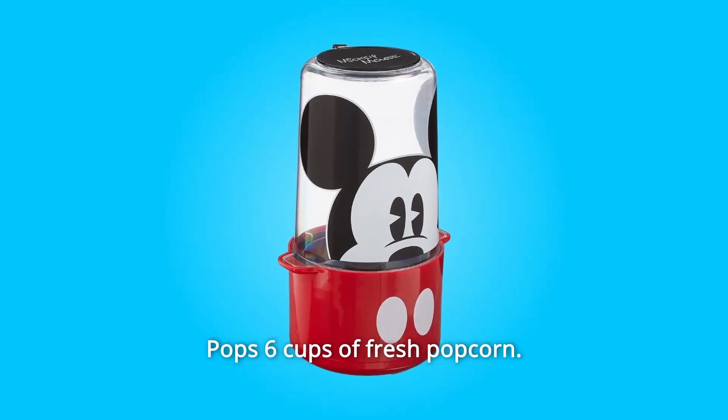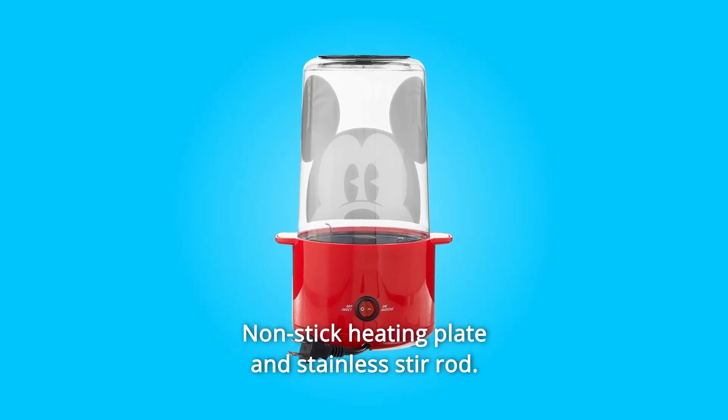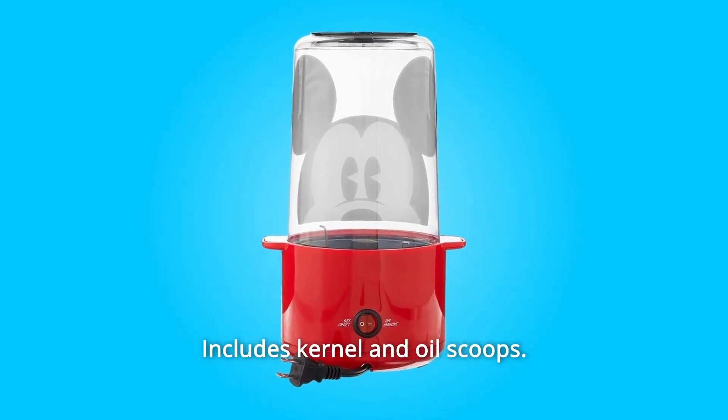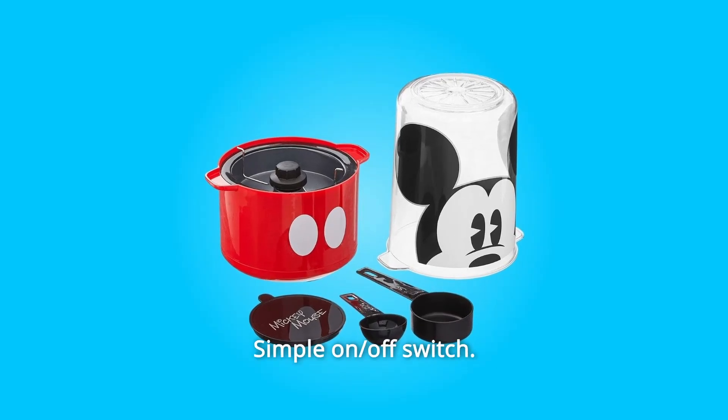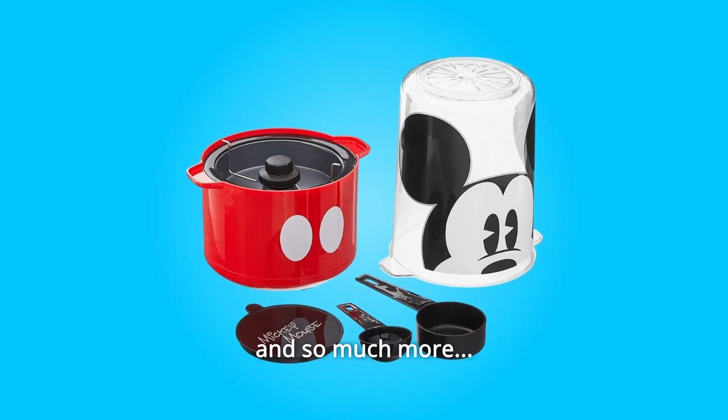Number 9: Pop 6 cups of fresh popcorn. Number 10: Nonstick Heating Plate and Stainless Stir Rod. Number 11: Lid Doubles as a Serving Bowl. Number 12: Includes Kernel and Oil Scoops. Number 13: Simple On/Off Switch. Number 14: Convenient Cord Wrap. And so much more.